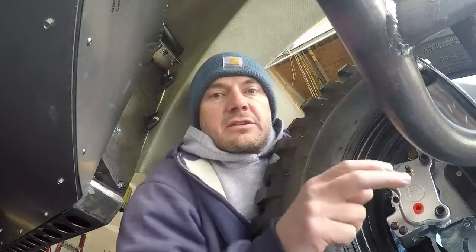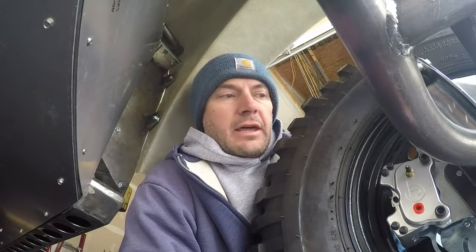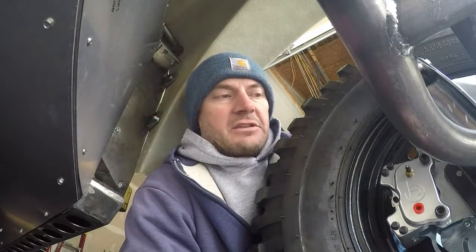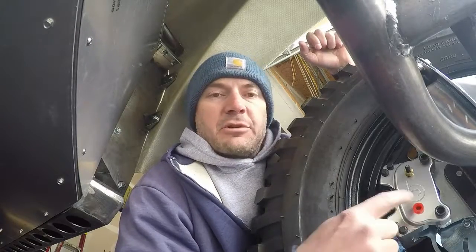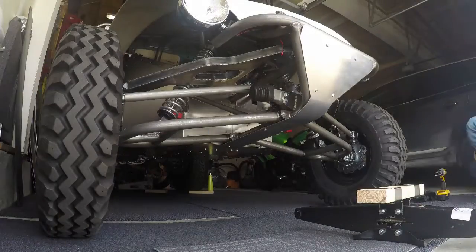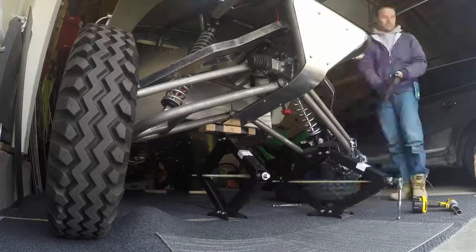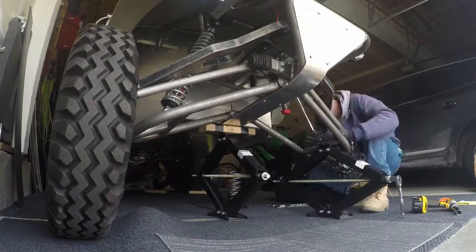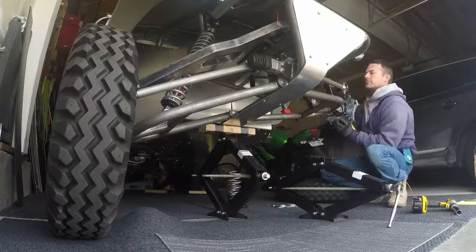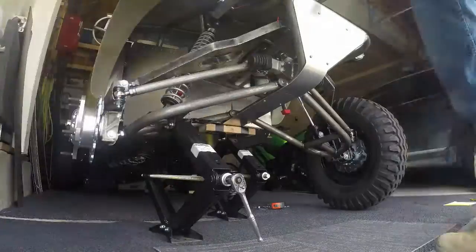Then with my jack I'm gonna jack it all the way up, find out where the shocks limit, and take a measurement of the chassis off the ground. Then I'm gonna lower it all the way down until I touch the bump stops and take a measurement of the chassis off the ground. Then I'm gonna crank the chassis back up a little bit, take the tires off, and cycle the suspension through its full travel and measure straight up and down from the ground how much actual travel I have at the wheel.